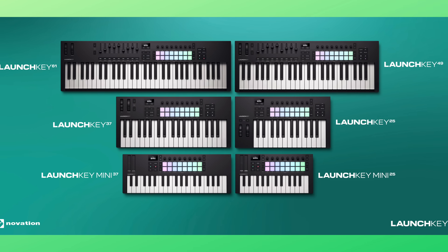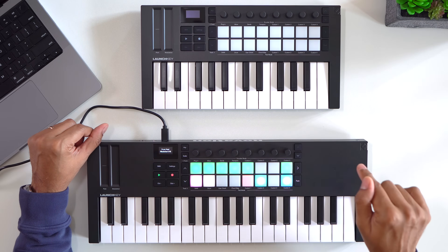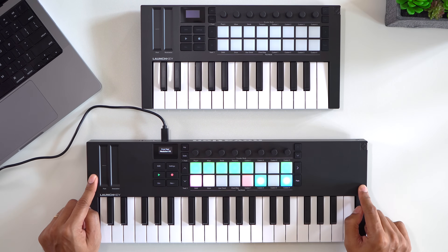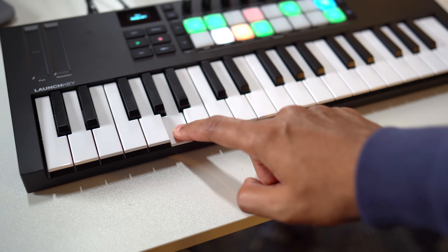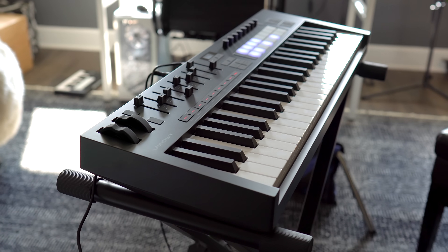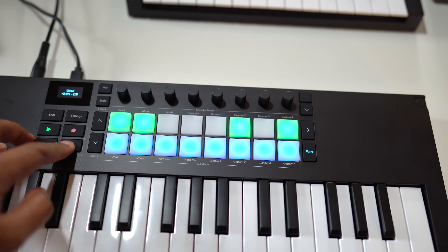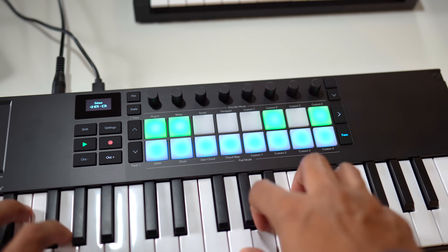The LaunchKey Mark IV comes in a bunch of different sizes, and they've added a variation that you've been asking for. I have the Mini 25 and the Mini 37 versions right here. These have mini keys, and if you're looking for full-size keys, check out my full review of this keyboard's big brother — I'll link that video below. I have a feeling these two mini versions are going to be the most popular because you get most of the newest features in a small package.